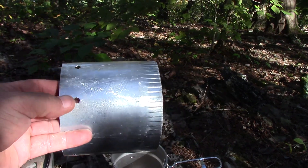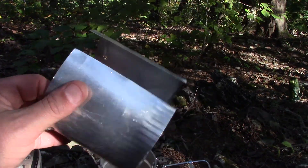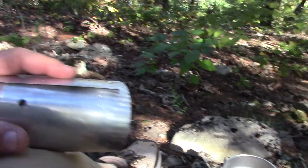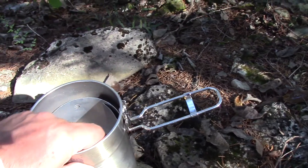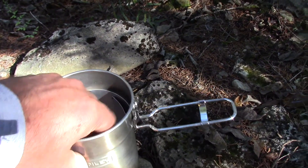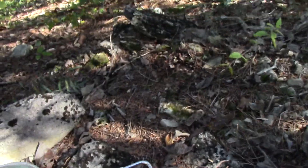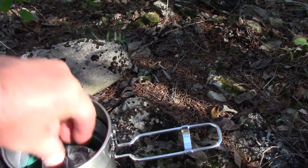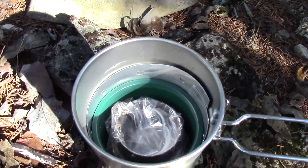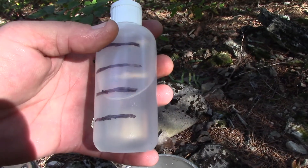From Menards I got a little chimney piece of light tin for a windscreen - I popped a few holes in it and it works great. I just roll that up and put it down in my can there, with the cup right down in there.